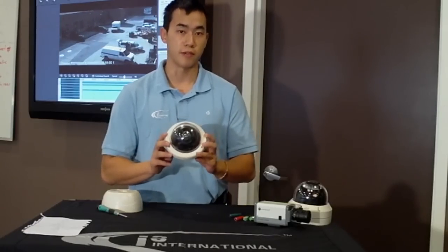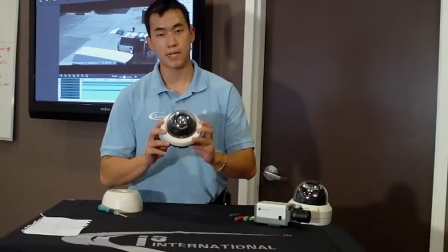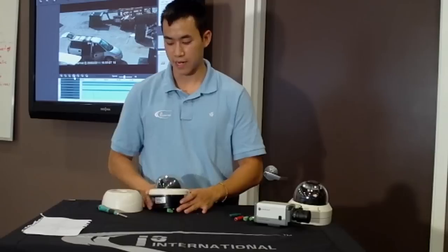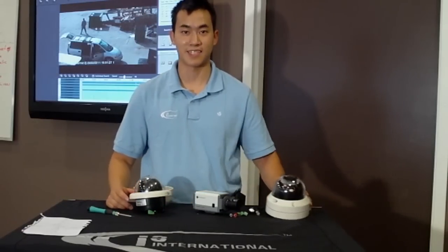Our analog cameras come with a three-year direct exchange policy. We promise that if anything goes wrong with this camera due to a manufacturer issue within the first year, not only will we replace the camera, but we'll also provide you another camera at no cost — so you're getting a two-for-one deal. That's a little bit about the three cameras. I hope you enjoyed what you saw and give these cameras a chance. For more information, jump on our webpage at www.i3international.com.